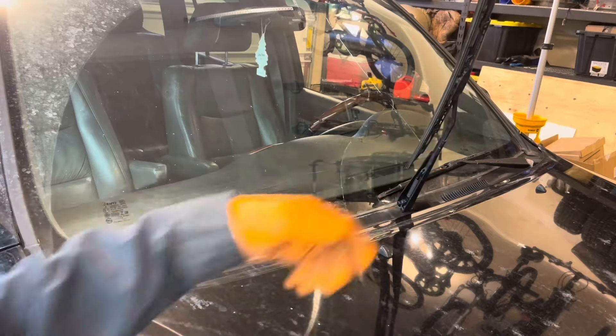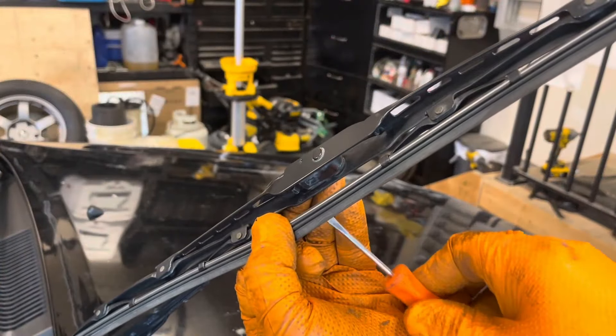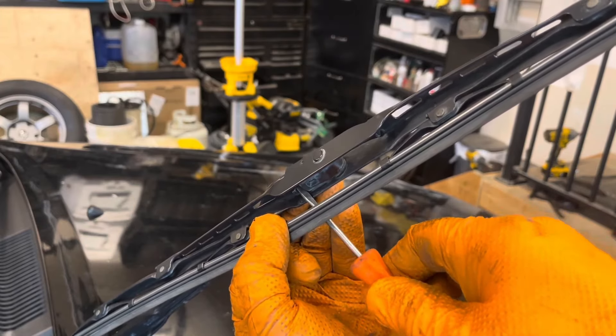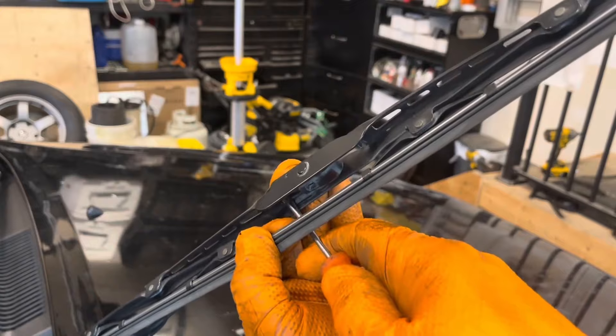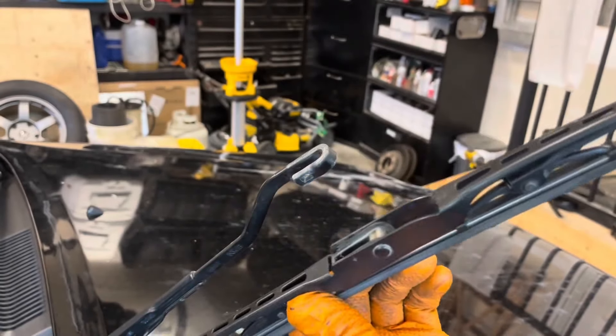Let's start by lifting the wiper up. Pull back the blade a little bit, or the refill, and then you locate this tab right here. Press on it with your screwdriver and then slide the wiper blade off of the arm.